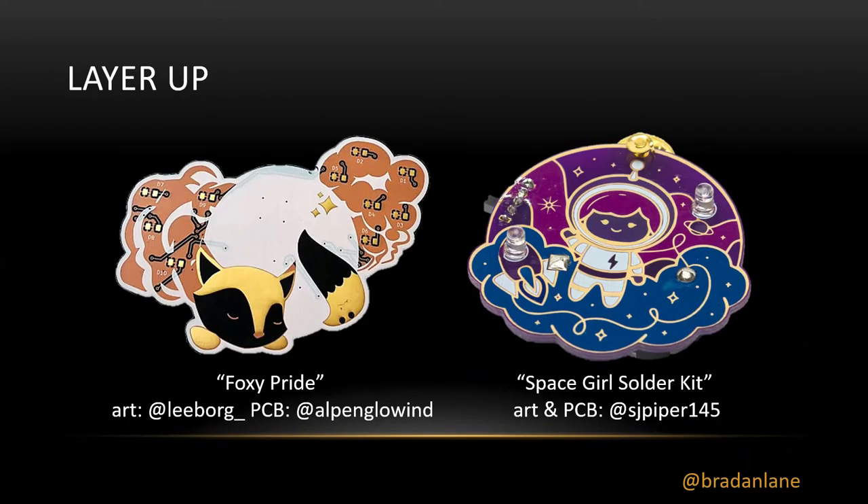Here are some examples — these are far more creative than anything I've done, but they're all made up of just those layers I talked about. The Space Girl solder kit is an interesting one: they actually found a PCB company that would do two different mask colors — a purple and a blue — and there are actually two shades of purple, which I'll show you how they achieved. Foxy Pride features yellow that's actually gold — that's what they call ENIG, a gold finish on a printed circuit board. You can also get a silvery finish called HASL, which is hot air solder leveling.